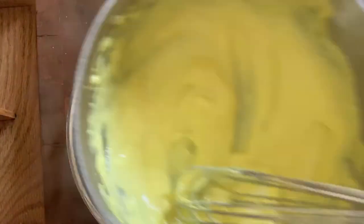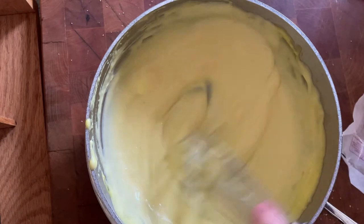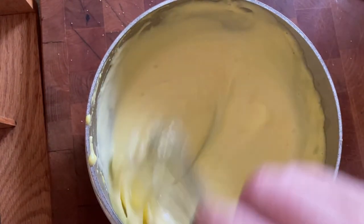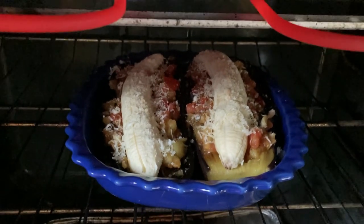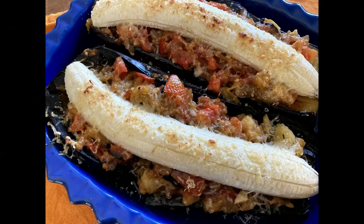Add a half cup of butter, one tablespoon at a time, whisking continuously. I kept the warm water from the double boiler nearby so it wasn't over direct heat but still had some warmth to help melt the butter. Then put the eggplant under the broiler for five minutes until everything gets brown and toasty.